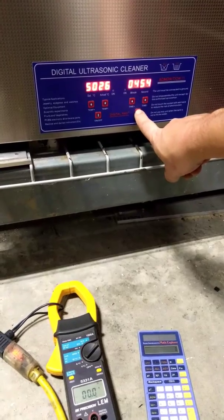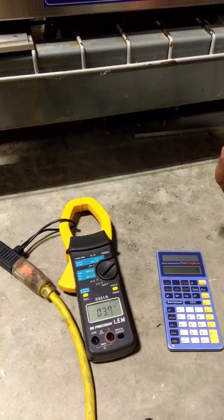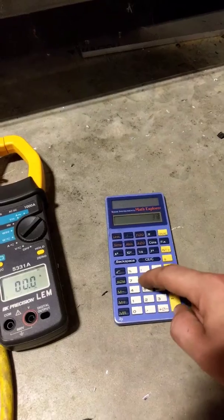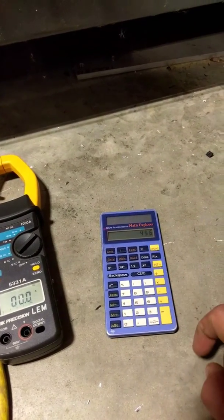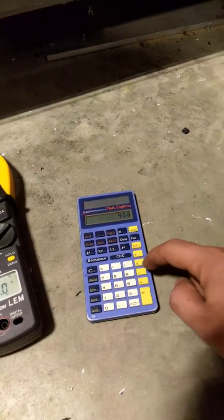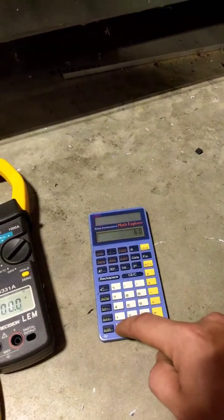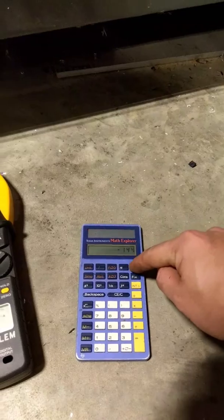We're going to turn on the ultrasonic cleaner. That is 3.8 amps. So 3.8 times 120 volts is 456 watts, minus the initial claim of 600 — that's 144 watts short of the claim.